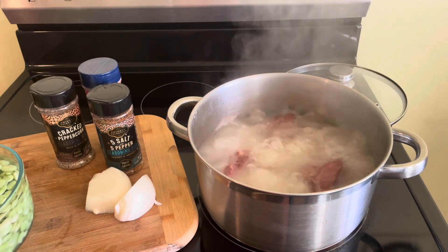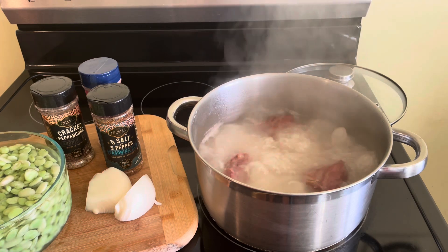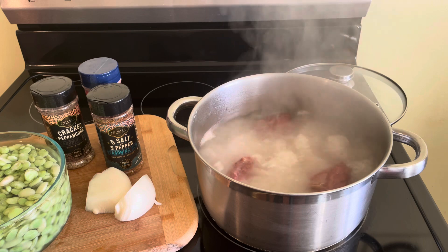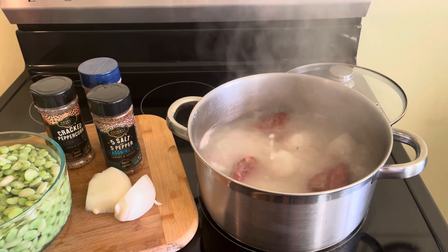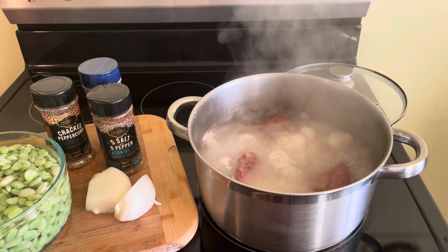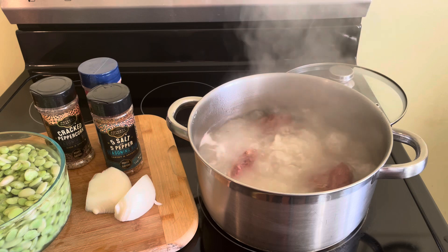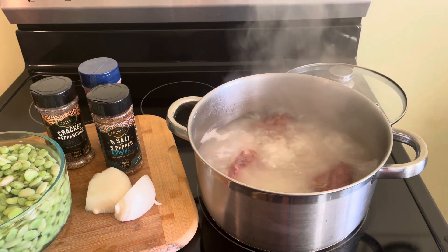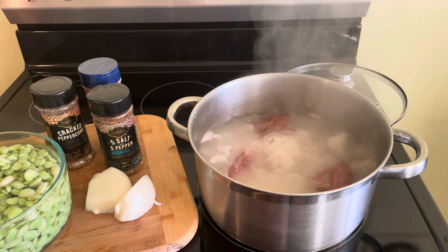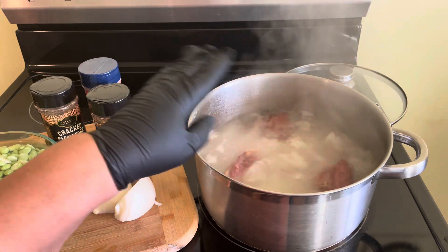I like my lima beans pretty simple. I do not like a lot of different seasoning — I just like that old fashioned taste. We are going to add some okra into the recipe at the end. It takes about 20 to 25 minutes to cook lima beans, but I am going to cook my lima beans slow for about an hour.